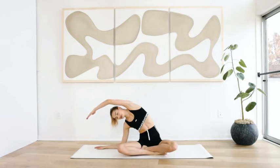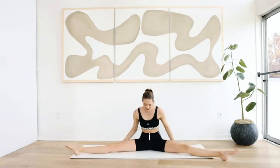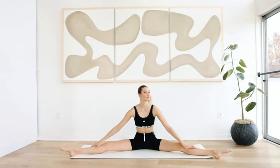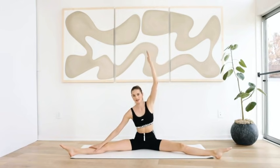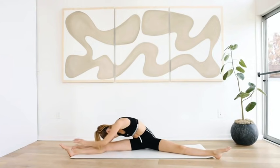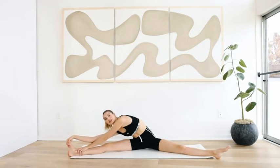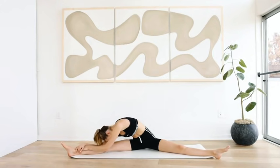Let everything go. Back to the middle — spread the legs. Put your left arm up, inhale, exhale. Reach to the right side, stretch your leg there. You can reach your toe, grab your knee, flex it, pull it towards you — or just leave it. Feel that really soft stretch.